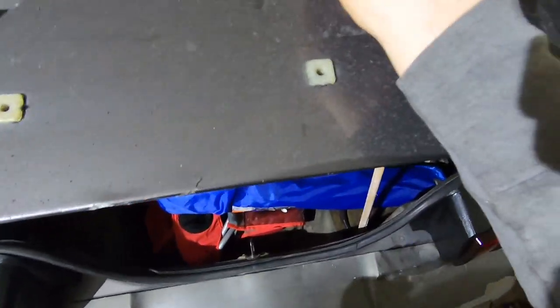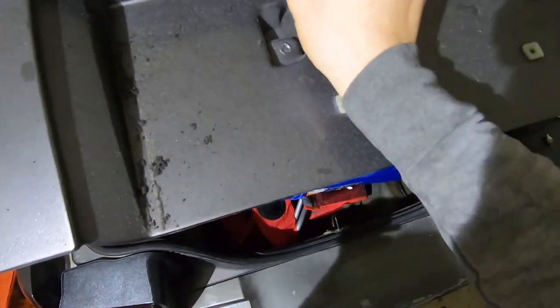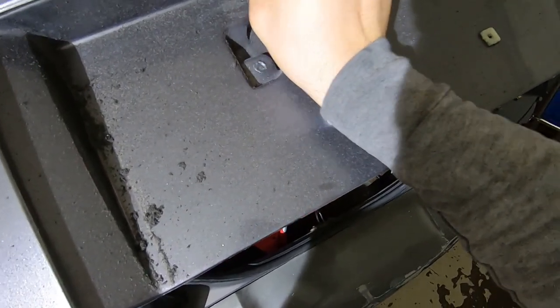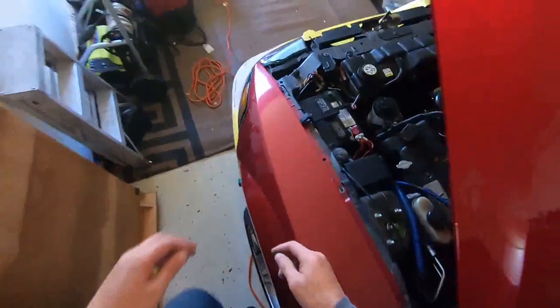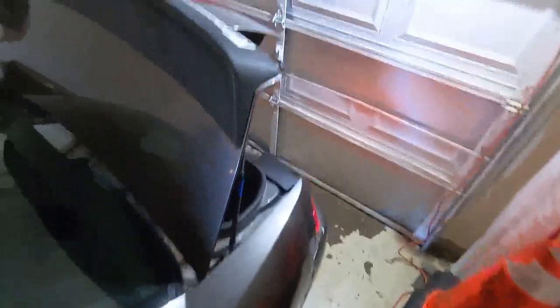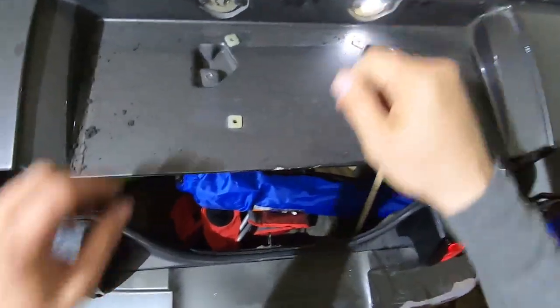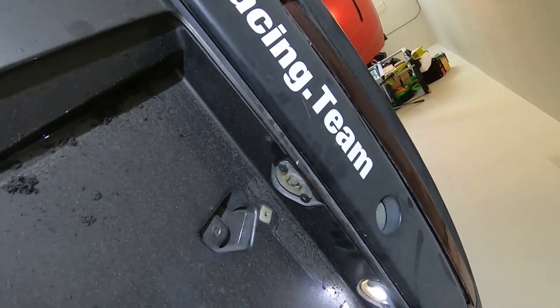Installation is the reverse of removal — this just snaps into its little receptacle here. Hook up the battery, turn on the lights and check it out. Okay, so this seems to be a wiring issue, not a bulb issue. Let's see — this connects to here. This is the thing that cops love to pull you over for the most: 'You've got a tail light out.'